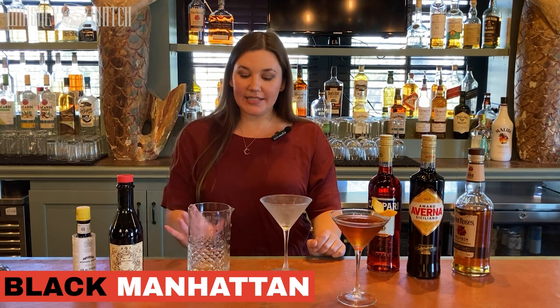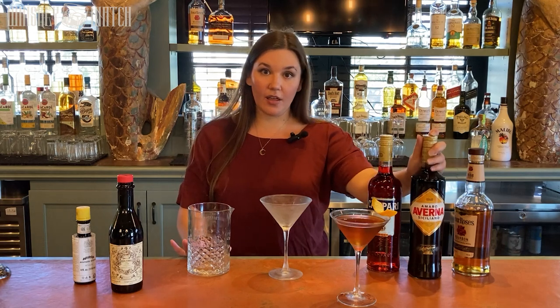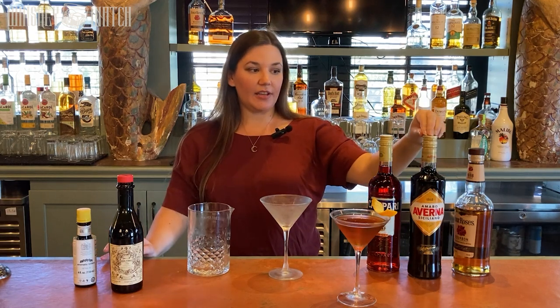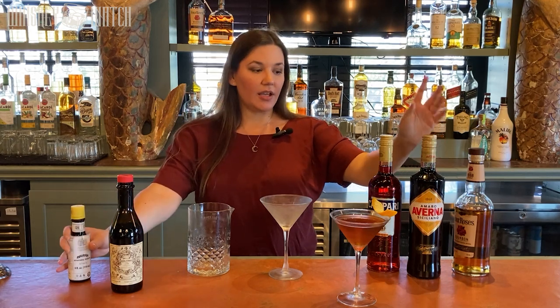Next, I'm going to make a Black Manhattan. It's a Manhattan variation that uses an Amaro — usually Averna — instead of the vermouth. I don't like to add any bitters at all to my Black Manhattans. I think there's enough bitter flavor, enough of those baking spice flavors that you get out of Angostura, already present in Averna. So I don't think it needs bitters.